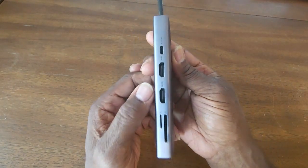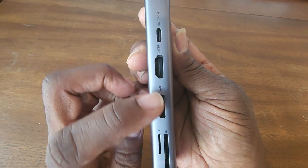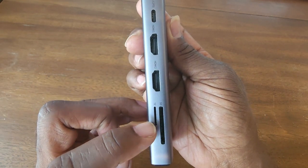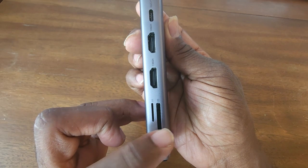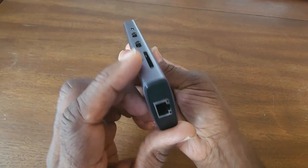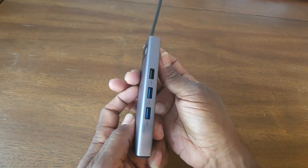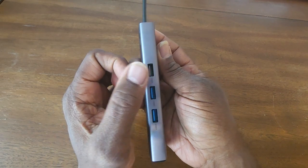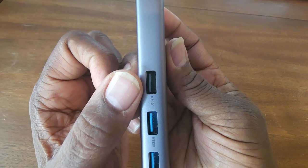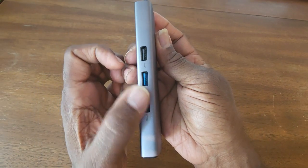And these are all the ports. You've got a USB-C port here. You've got two HDMI ports and you've got a USB — I call it USB mini — and the SD card right here. And you've got a slot for an ethernet connection also. And you have three USB ports on the other side: one is 2.0, and these two are for 3.0 devices.